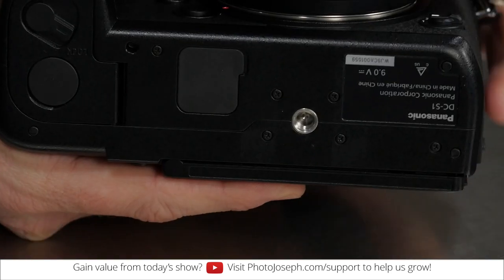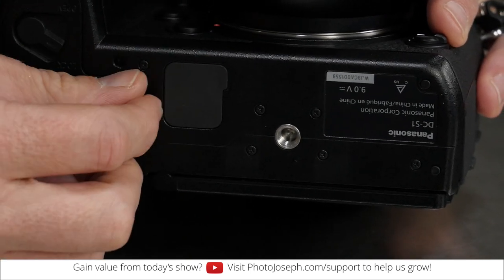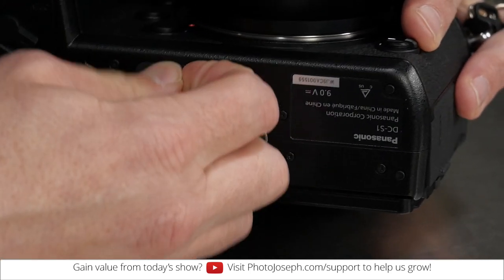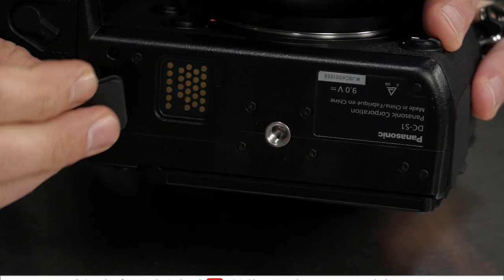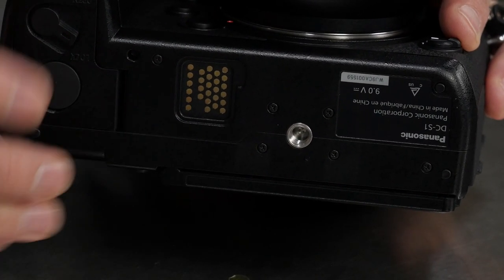Let's take a look at the bottom of the camera here. You'll notice that there is this little rubber door, a rubber flap, and that is where this is going to connect to. We need to peel that off — it completely removes — and there's the point of contact for the grip. And you're thinking, what am I going to do with this thing? I'm going to lose it, because that is exactly the kind of thing you would do with a little part like that.